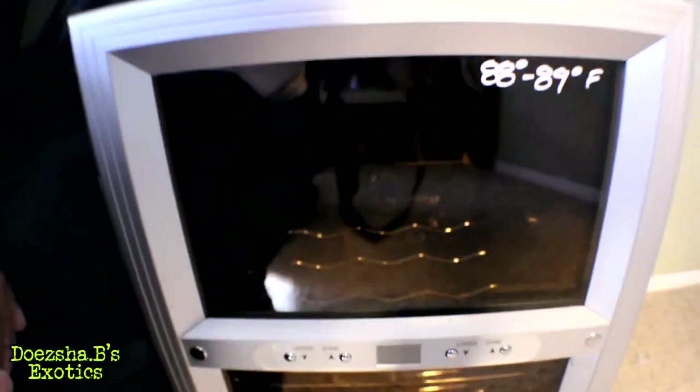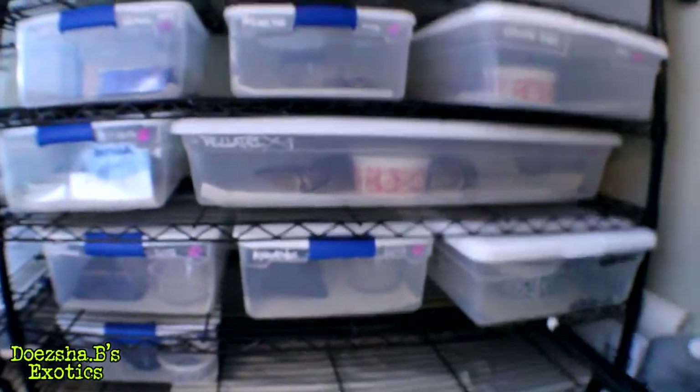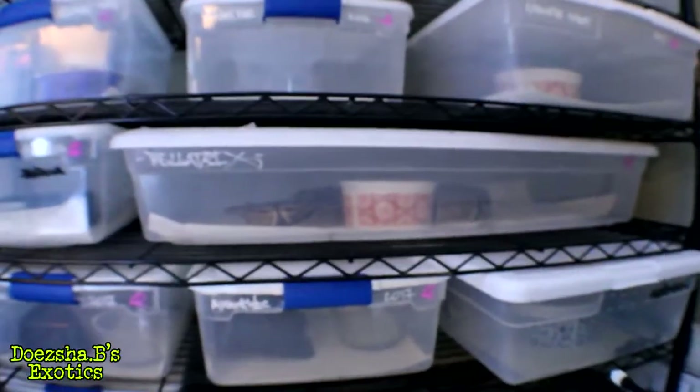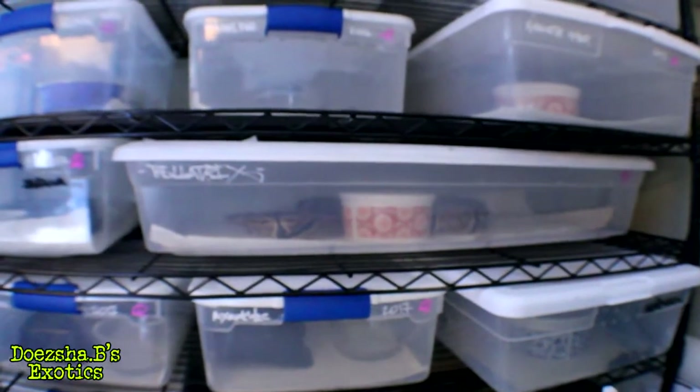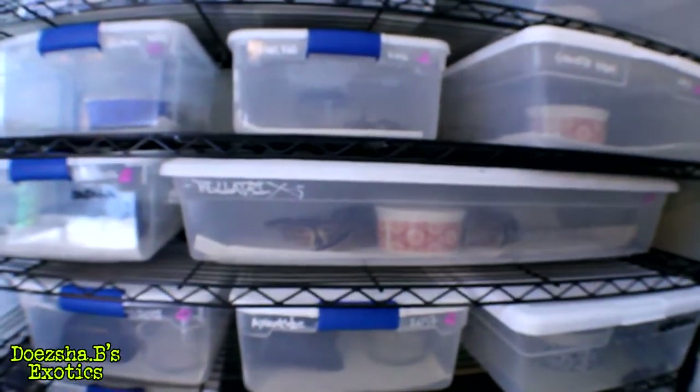I'm going to do some testing. Hopefully my girl over here, down here, is gravid. She looks to be gravid. I don't know if that's true, but hopefully we'll get some eggs from her pretty soon. Alright guys, I will catch you later.